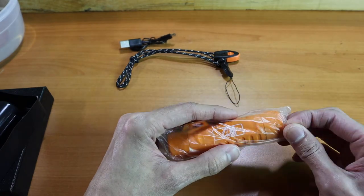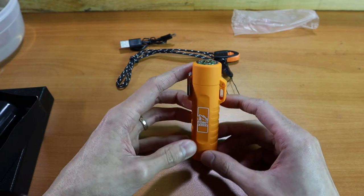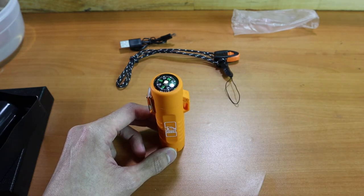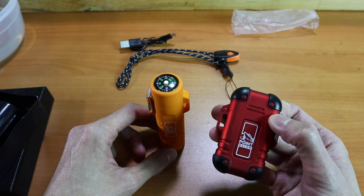Let's unwrap this flash lighter and see what we're working with. The product itself is going to be a little bit longer than our original — our original lighter is just the lighter that gives you that electric arc for starting a fire.